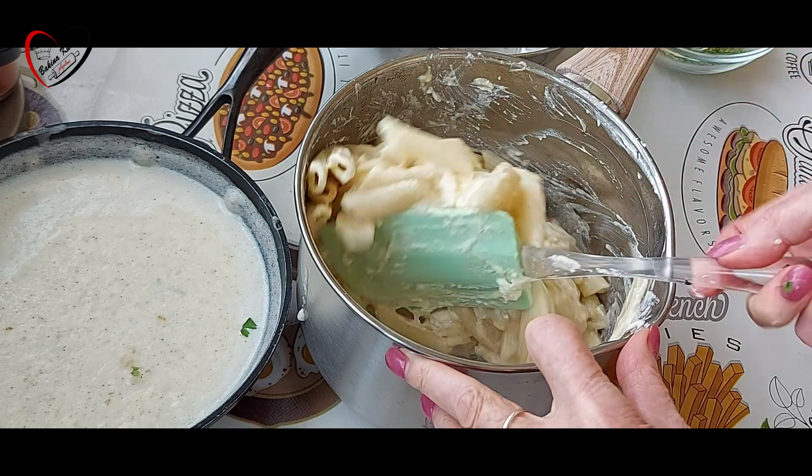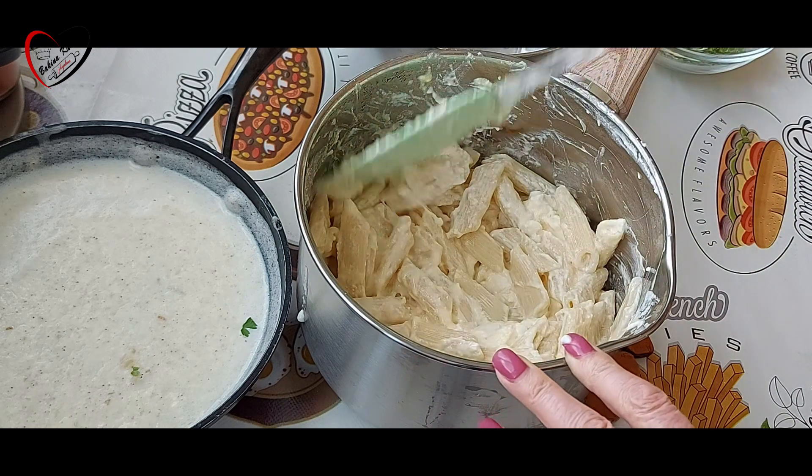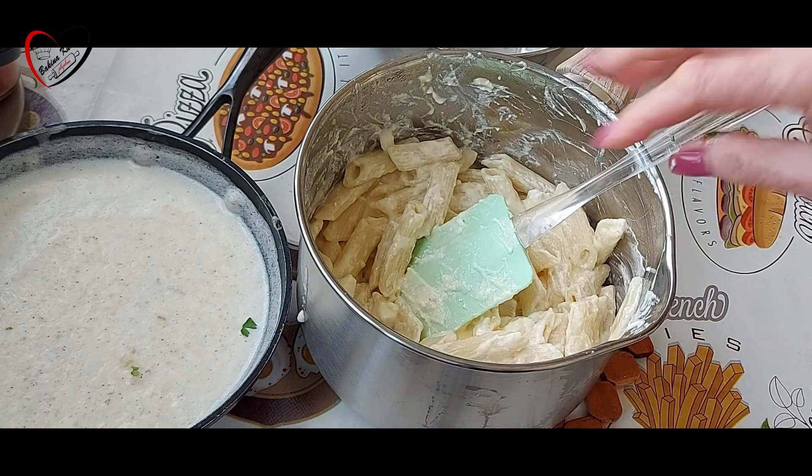Sir i jaje ubacujemo u testeninu i to dobro izmešamo. Renu uključite na 220 stepeni. Idemo to sipati u tepsiju, podmažemo uljem.